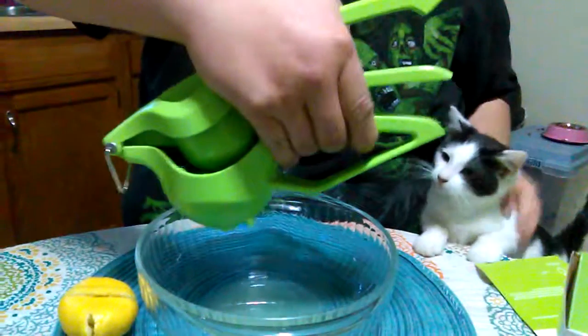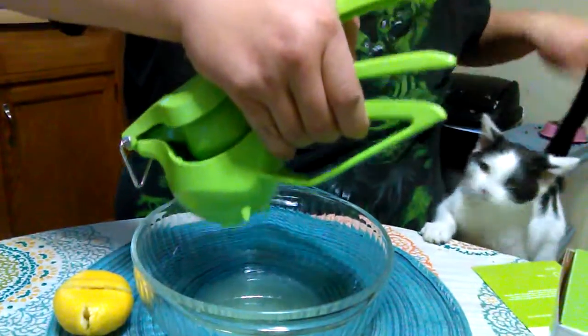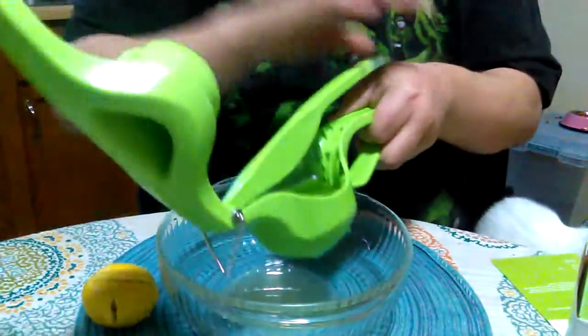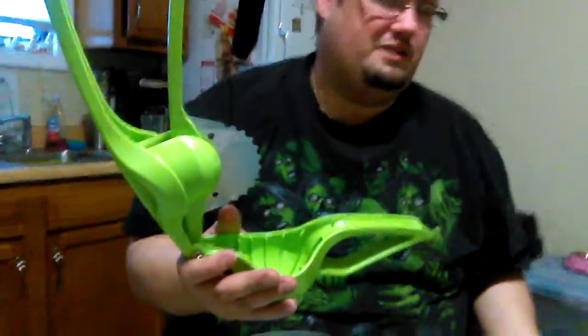The cat decided to say hi — hey kitty, do you like the smell? Is that what it is? All right, so we have that one — pull it out of our little guillotine here.